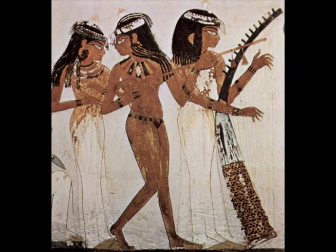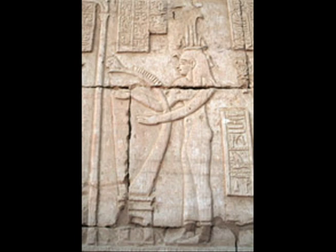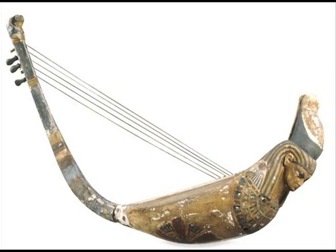The original five-stringed lyre spread from its homeland in southern Egypt and northern Sudan to the entire East African region, and is the grandfather of many different lyres and harps found from Egypt to Tanzania and all around the Red Sea coast.